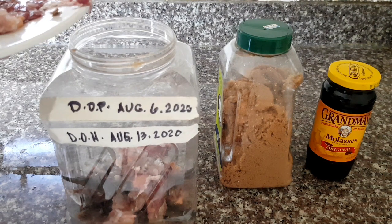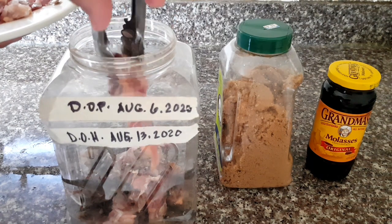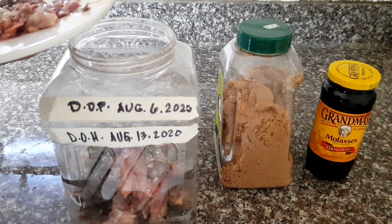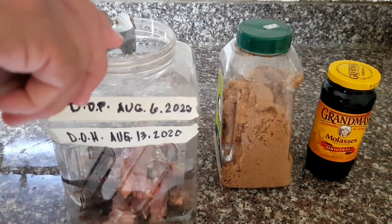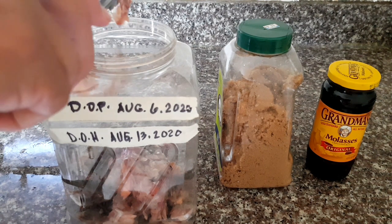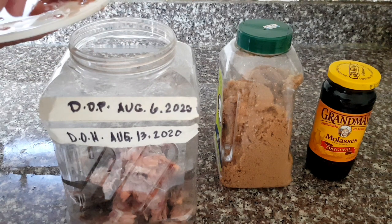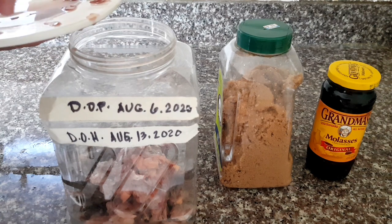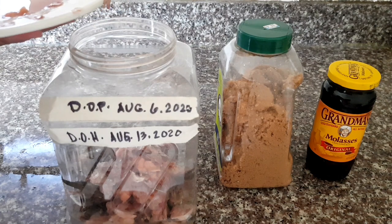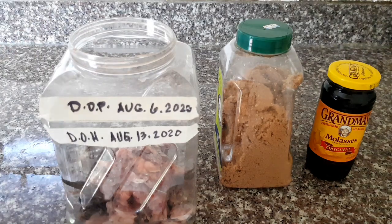And the good thing about this fish amino acid fertilizer is it improves the soil health and it also increases the soil fertility, by providing the primary nutrients like nitrogen, phosphorus, and potassium. It's a very excellent fertilizer that I'm using with my gardening.